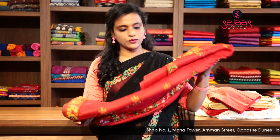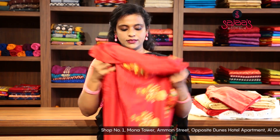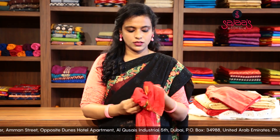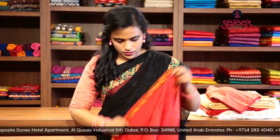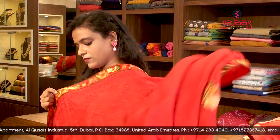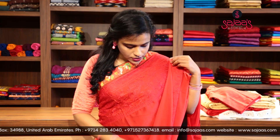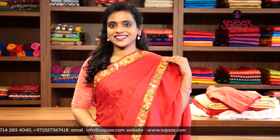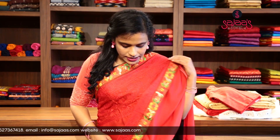Moving on to the next saree collection. This is another red saree with chicken work. This is the pallu part of the saree with a port design and a flower design on the pallu part. There are borders on all four sides — the entire saree is having a border.